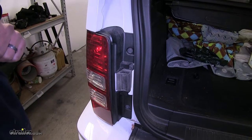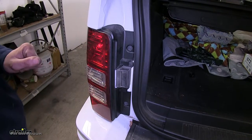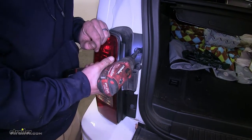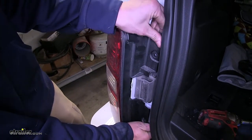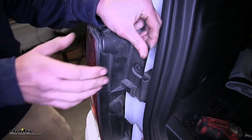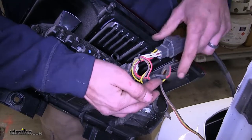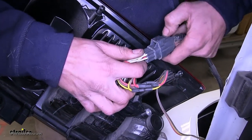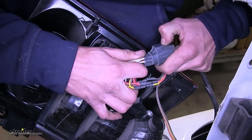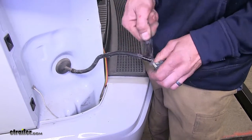Now we have our tailgate open to gain access to the two 10 millimeter bolts that hold our tail light assemblies in place. We'll remove these bolts and grab our tail light assembly and pull it out towards us. Now this vehicle is equipped with an aftermarket tow package — otherwise you would just disconnect it right here, but we'll be disconnecting it here by pushing on this tab and pulling back. We'll leave the other one connected and set it aside. We'll remove our loom to gain access to our wires.